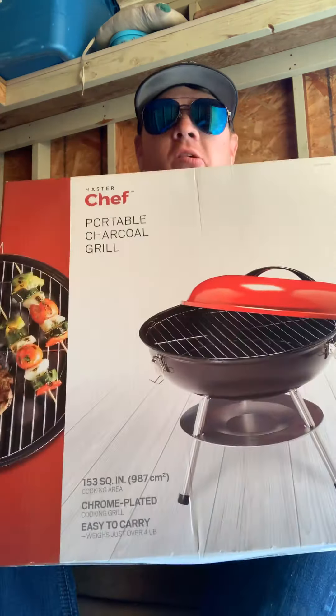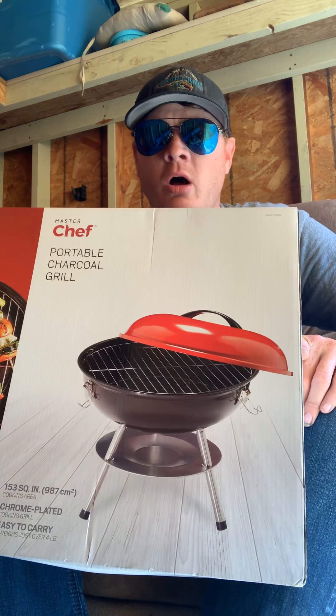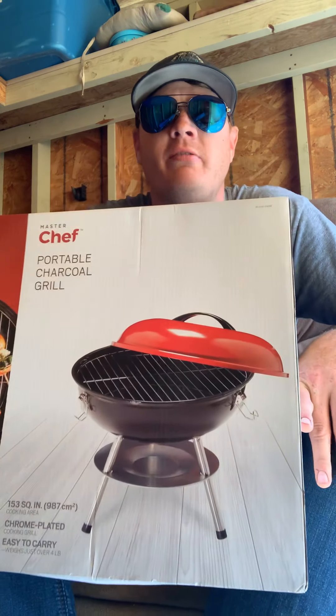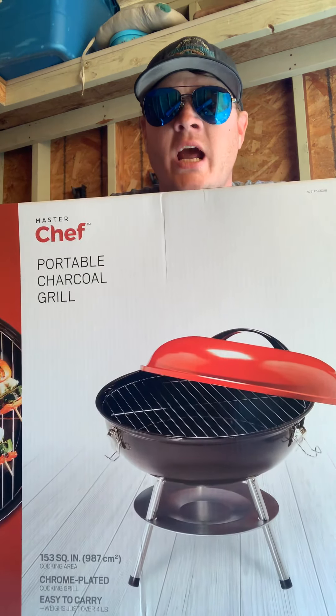I got a barbecue — a hibachi barbecue. We're not going to unbox it because I'd rather unbox it at the lake and put it together on a separate video. This small little hibachi was $19.99 at Canadian Tire — that's a Canadian store that sells a lot of sporting goods, household stuff.